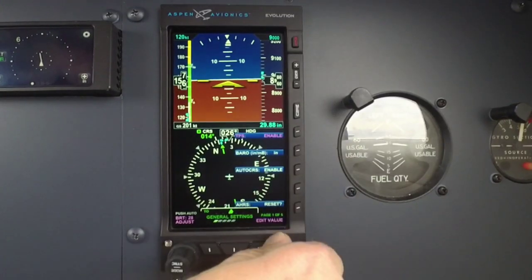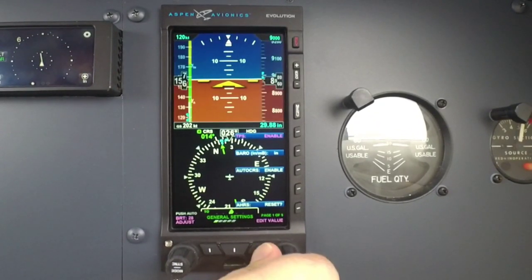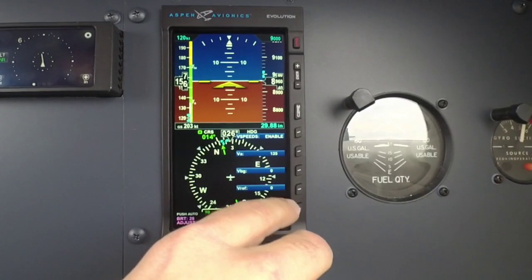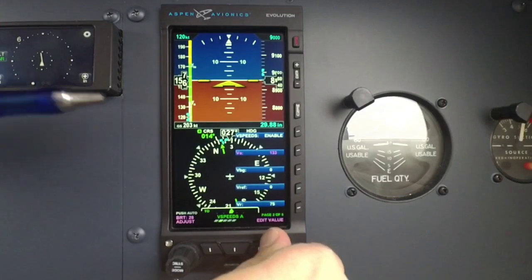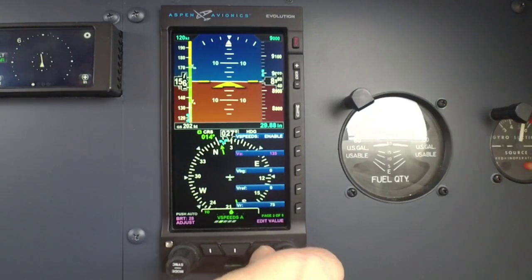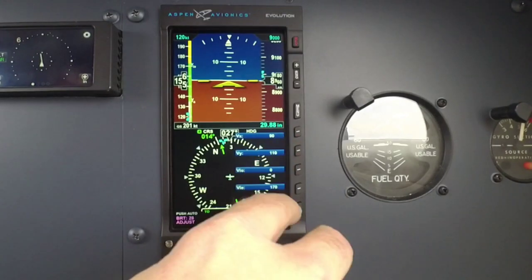Underneath the menu, you can manipulate and change things. If I want to get rid of the tape and just have a nice big attitude indicator, I can do that. I can change my V-speeds — VA, Vref, VR, all these different speeds that you can put in. Let's say I want to set VA. You'll notice over here on the airspeed tape as I dial in the airspeed for whatever VA is — and this one is 135. I put in 135 and it marks that on the airspeed tape. So all your V-speeds are marked.